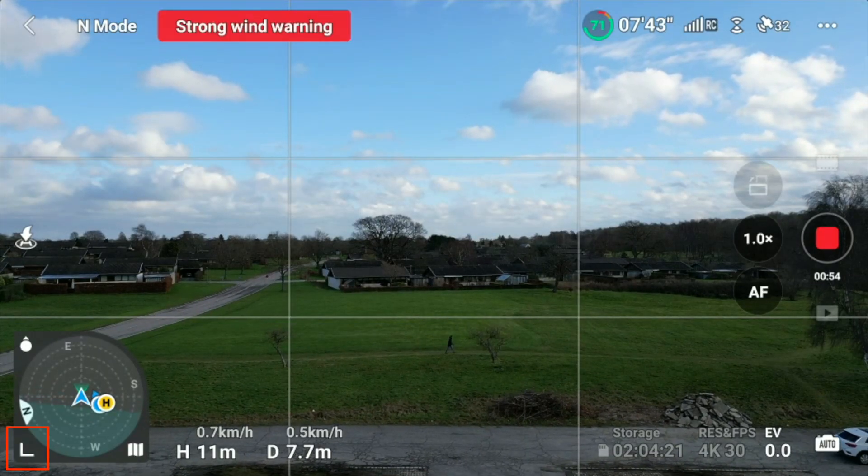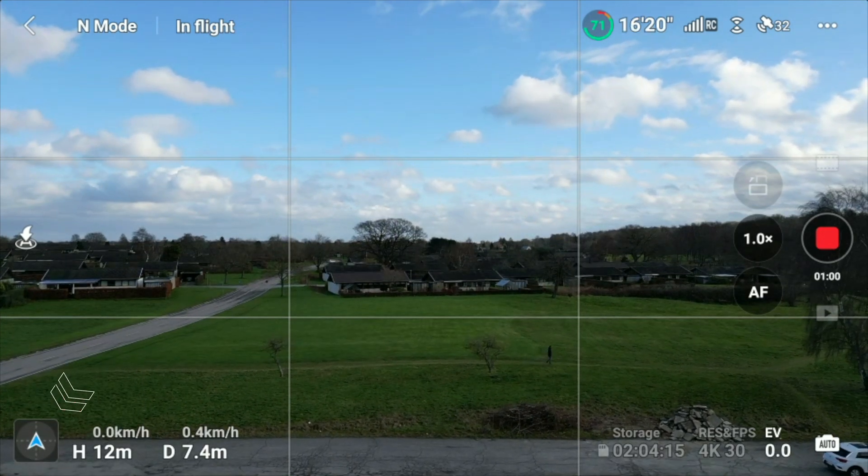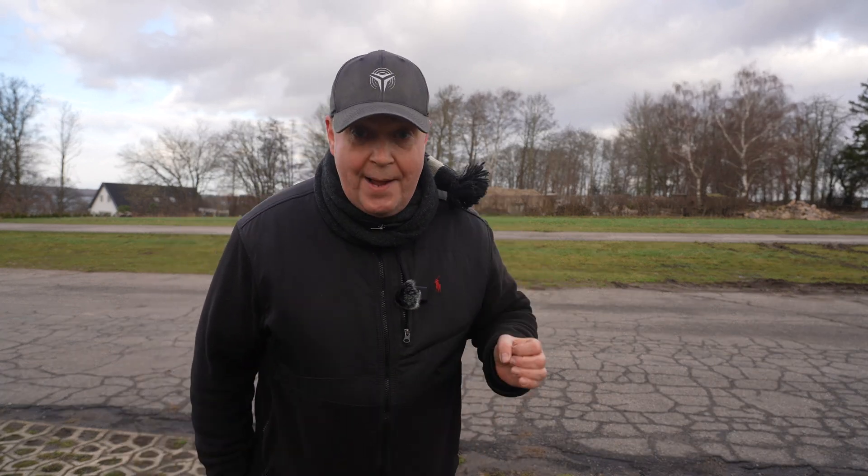You can minimize the attitude indicator by the icon located in the lower left corner, and maximize it by pressing it again. But that's not all — I'll be showing you some of the more advanced features in the DJI Fly app that will make you navigate your drone like a pro. So consider subscribing to take your drone flying experience to the next level.